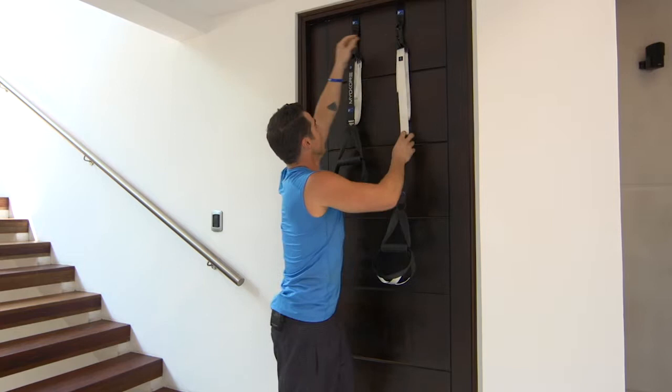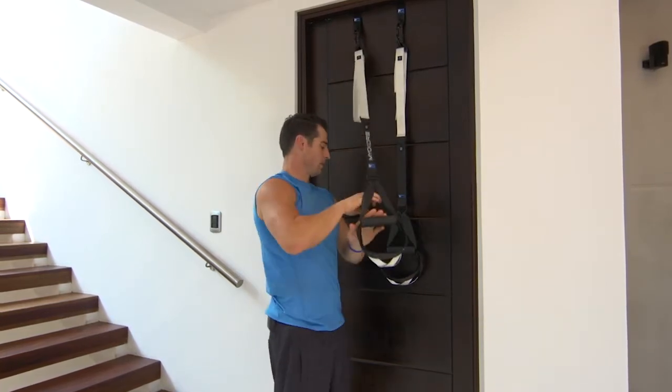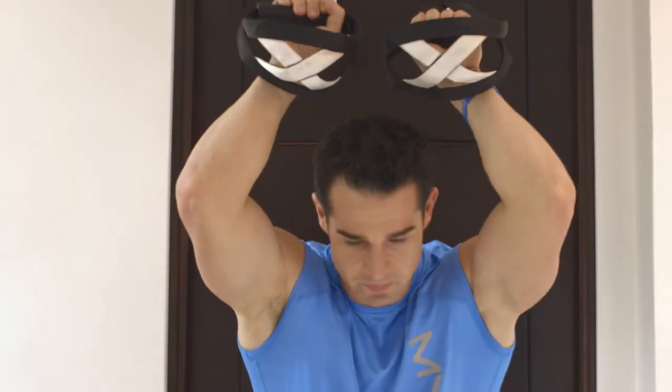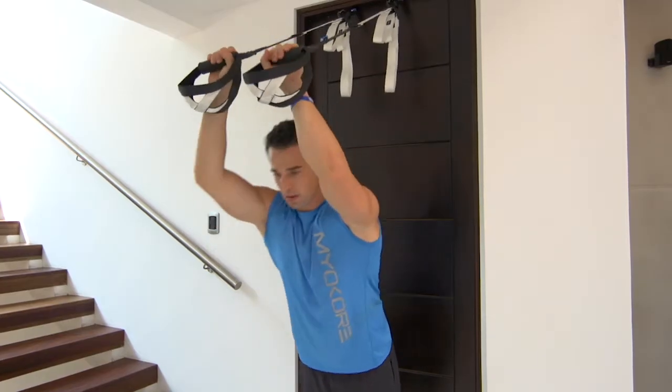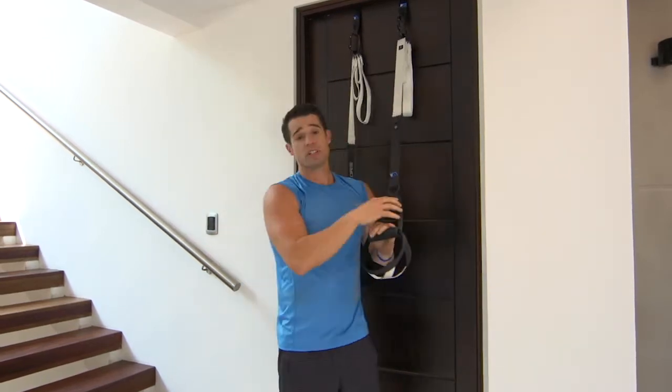I'm going to drop my V-ring down to number one and do an overhead tricep extension. Once you're connected here, you can do pretty much any workout you want.